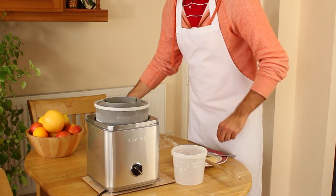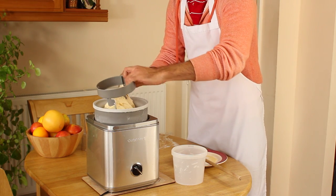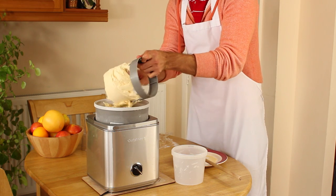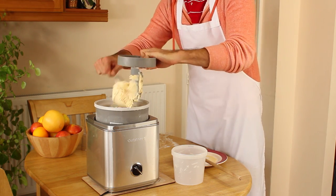The machine finishes churning after about 20 to 25 minutes, depending on how cold the bowl was when it was frozen. After 20 to 25 minutes, it produces a nice, stiff, dry ice cream that sticks firmly to the dasher.